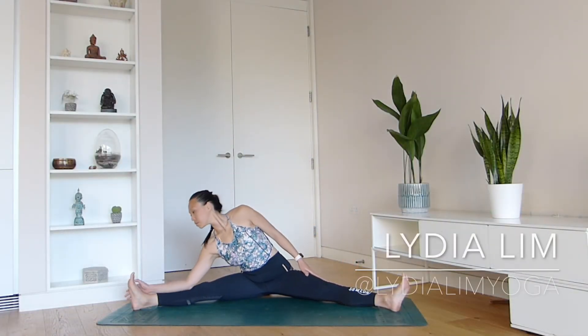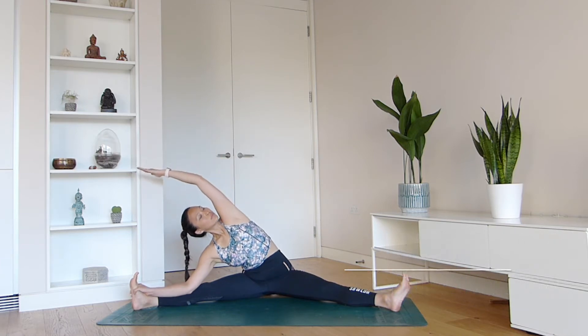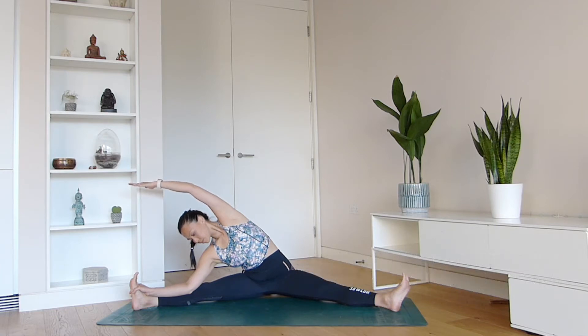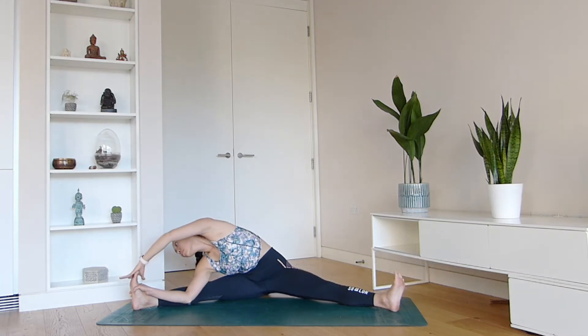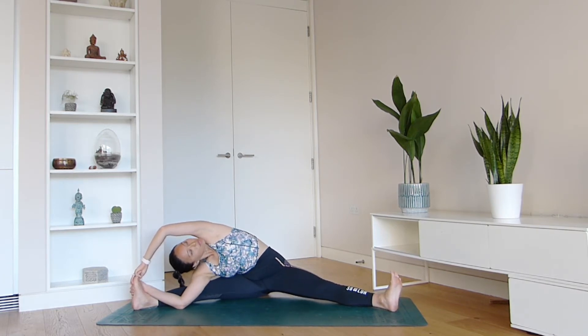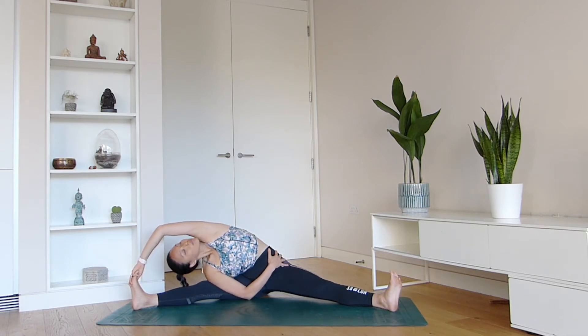We're going to look at how to enter revolved hand to foot pose today. First and foremost, in this pose it's very important to have open and long hamstrings. Your wide forward fold — either coming forward with chest down on the ground, or taking that twist as I'm demoing here — both are great opportunities to open up your inner thighs and your hamstrings.